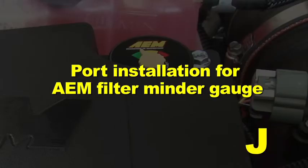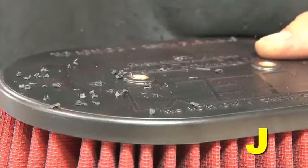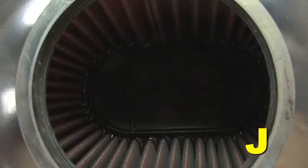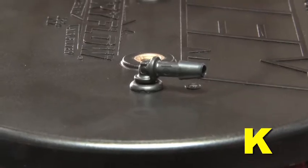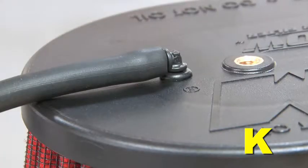Port installation for the AEM filter minder gauge: drill a 1/4 inch diameter hole in the plastic cap of the dry flow air filter at the dimpled location. Clean out all plastic shavings from the inside of the filter. Install the small grommet into the drilled hole, then install the 5/32 inch plastic elbow port into the grommet. Install the 5/32 inch rubber air hose onto the elbow port; this hose will be attached to the AEM filter minder gauge at a later step.